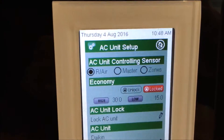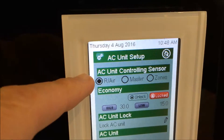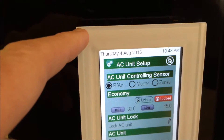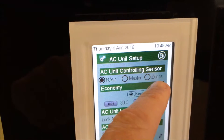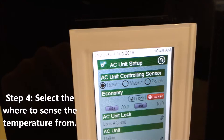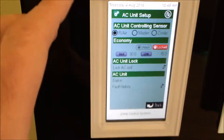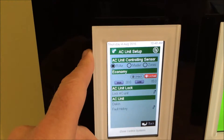Now you'll see it gives us the options: you've got the return air, you've got the master which is this controller, or you've got the zones. The explanation of the zones is a whole other tutorial video, so I won't go into that now. But let's say we want to sense from the controller.